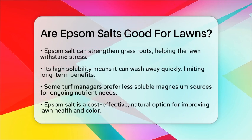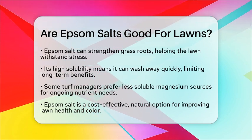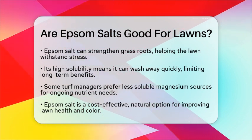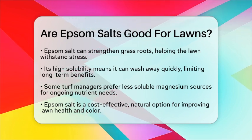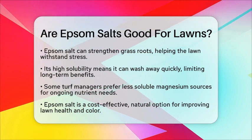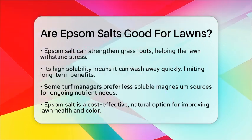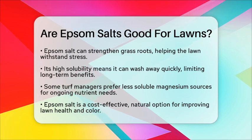For ongoing magnesium needs, some turf managers prefer less soluble magnesium sources, to ensure that your lawn gets the nutrients it needs over time. In summary, Epsom salt can be beneficial for lawns, especially when addressing magnesium deficiencies and improving nutrient absorption. It is a cost-effective and natural soil amendment that can boost the health and color of your grass if used correctly. Just remember to apply it at the right times and consider it as part of a broader lawn care strategy.